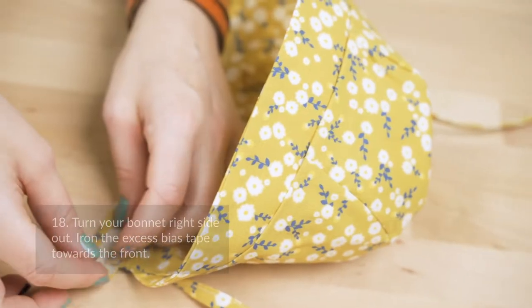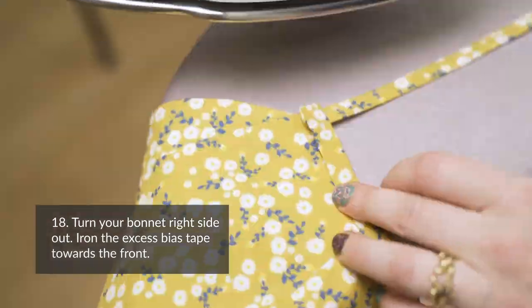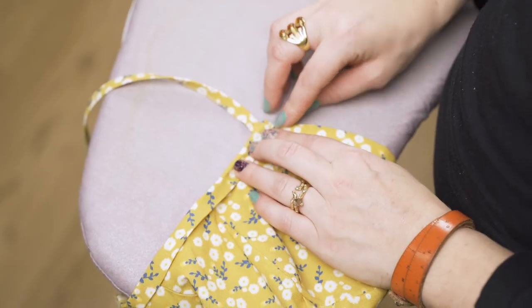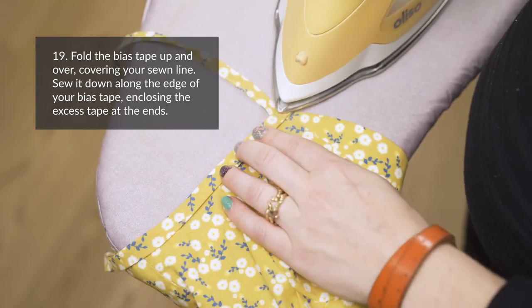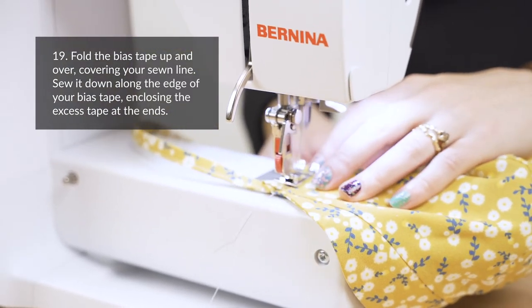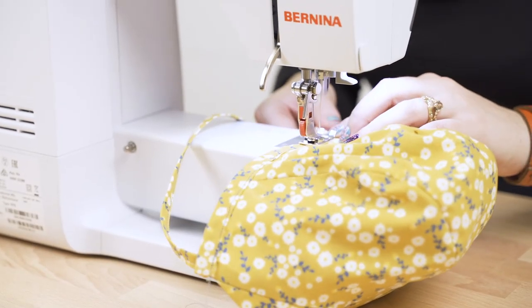Step eighteen: turn your bonnet right side out and iron the excess bias tape toward the front. Step nineteen: fold the bias tape up and over so it just covers your sewn line. Sew it down along the edge of the bias tape. This will enclose the excess bias tape at the ends.